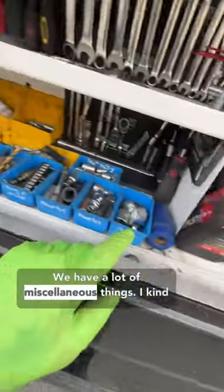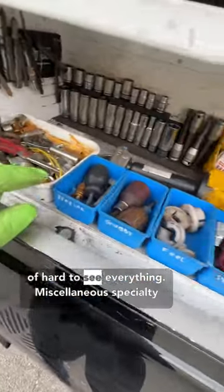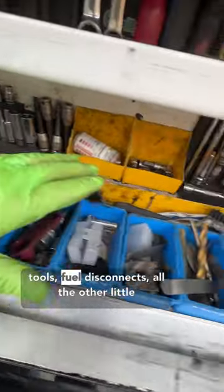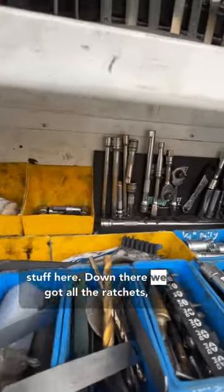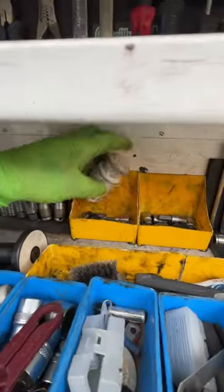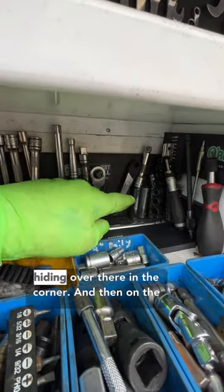Back over here we have a lot of miscellaneous things — I kind of know where everything is but it's kind of hard to see everything. Some miscellaneous specialty tools, fuel disconnects, and all the other little stuff. Down there we've got all the ratchets and extensions and all the sockets, torques, miscellaneous sized torques, and e-sockets hiding over there in the corner.